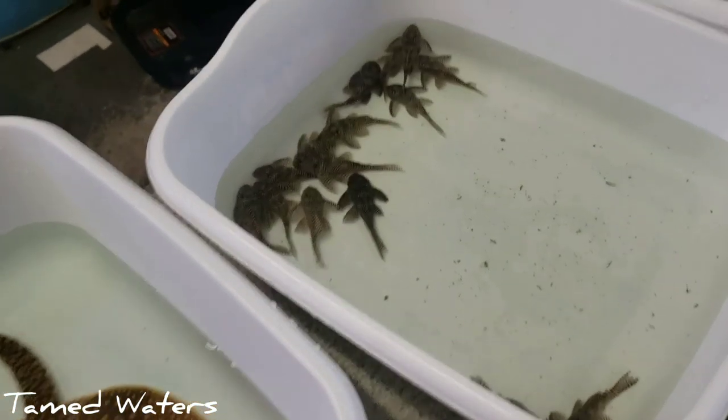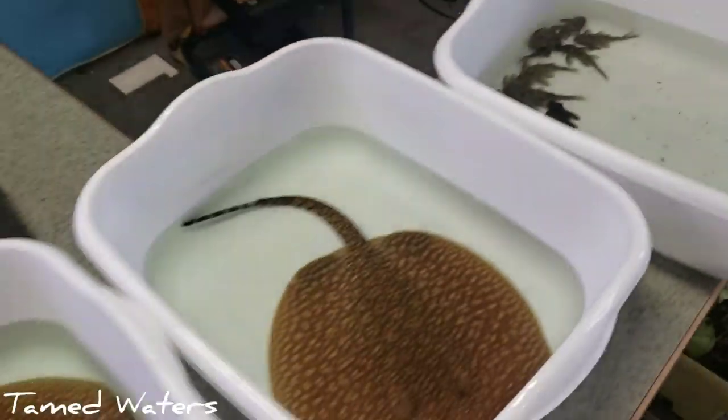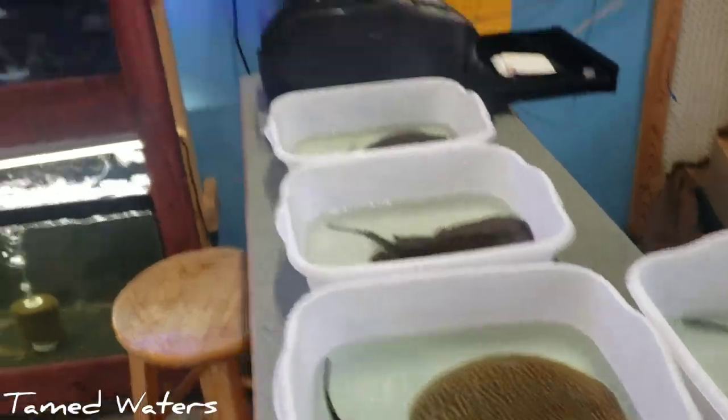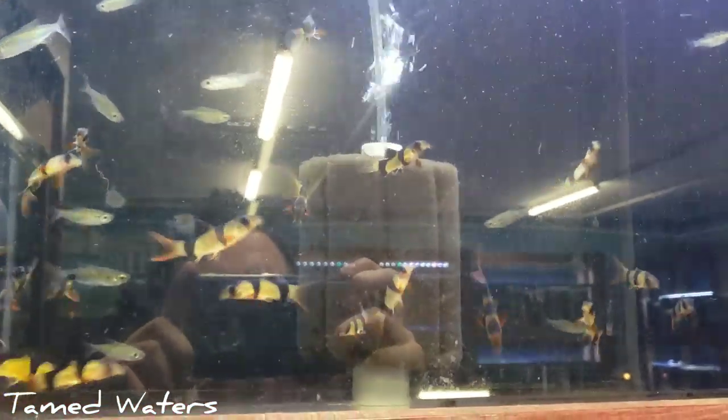Because these rays in particular are some spendier rays. Queen Arabes — really, really a cool pleco. L260s. Let me get these guys in some tanks and I'll keep showing you guys around what I'm doing. Actually, in the meantime, let me just walk around the shop. I haven't showed too many people some stuff lately. We've got some clown plecos, wild-caught Kongos.